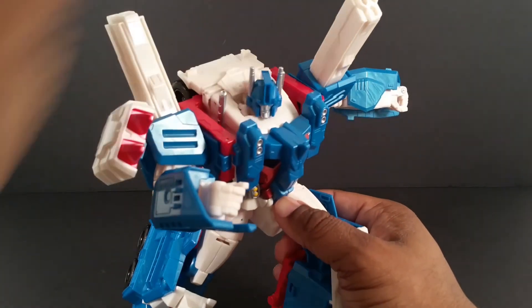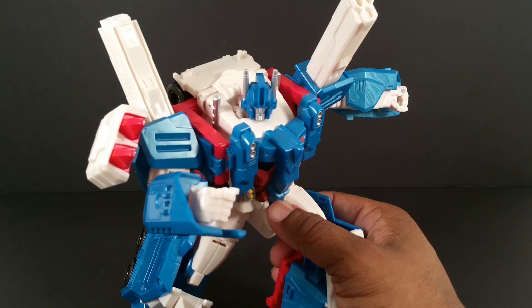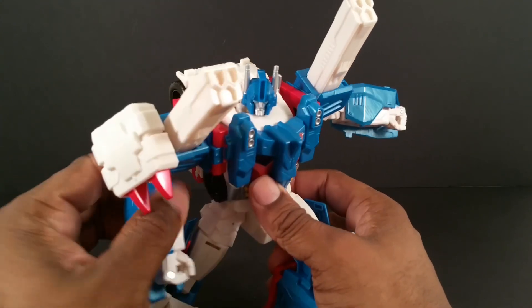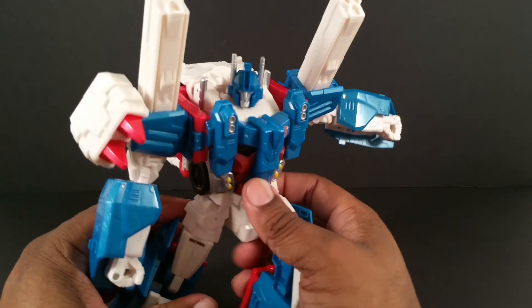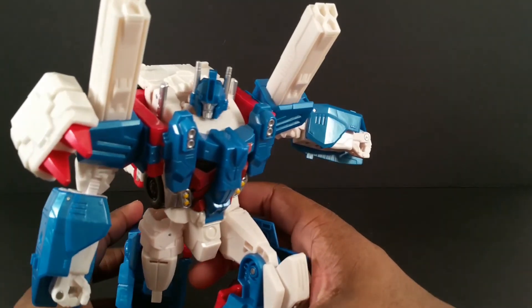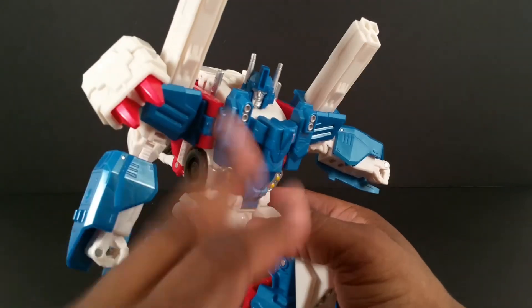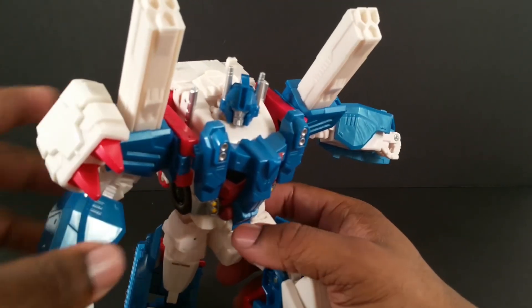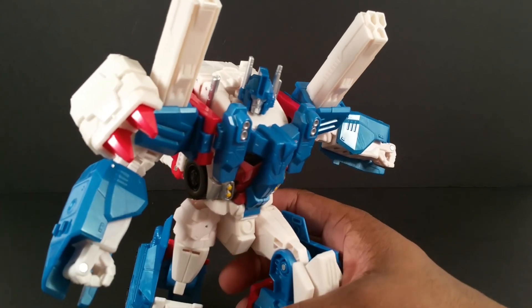I'm very satisfied with this guy. He is way more poseable than I ever imagined, and that's all I want in an Ultra Magnus that could transform without having a big Optimus Prime inside of him. Anyway, let's get some comparisons out here.